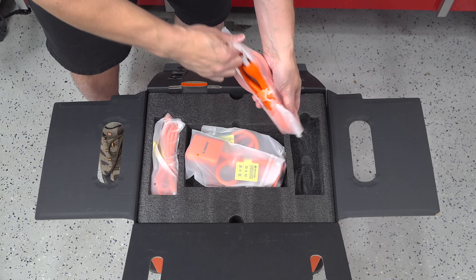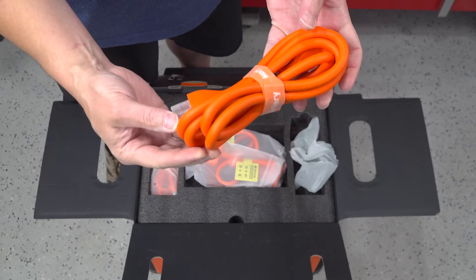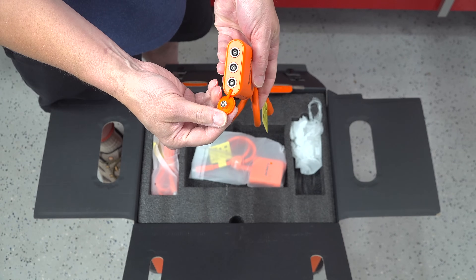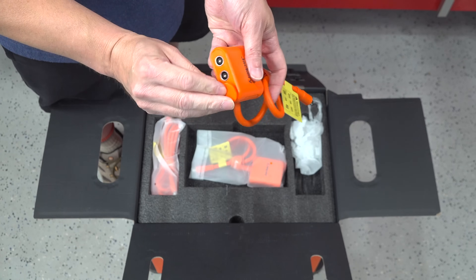Inside the box, all the cables and adapters are really well made. They also include two solar adapters, which are the devices that are going to allow you to plug up to six solar panels into the unit directly.